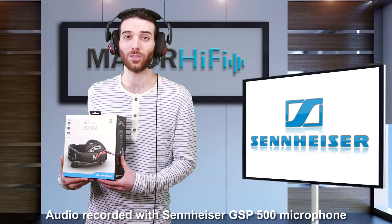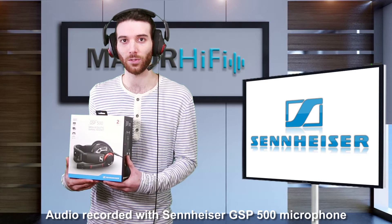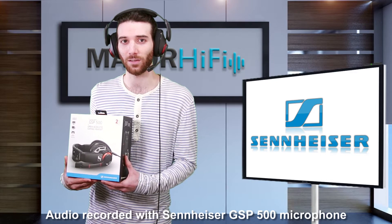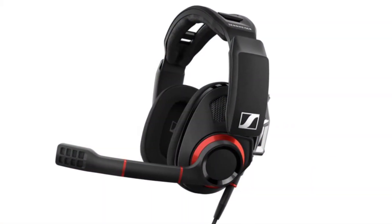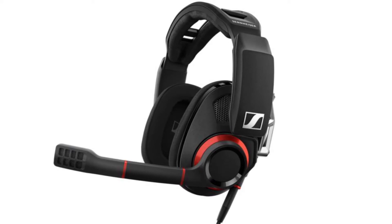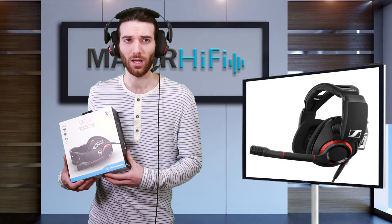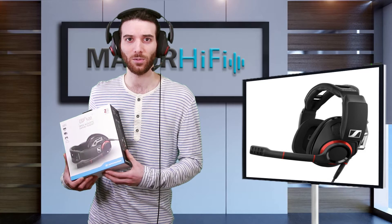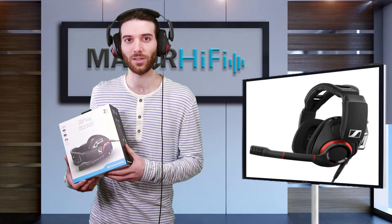They are very adjustable. Not only can you extend the sides down in a classic headphone fashion, but you can also change the stiffness of the headband with two little sliding parts on top. Once you find your customized fit, they're actually pretty comfortable. They're a little clampy, but I wore them for a while and that pressure seemed to go away after a bit. The cups nicely situate themselves on your ears because of their double hinge design.